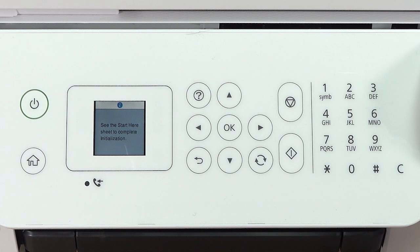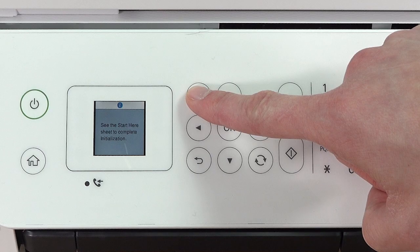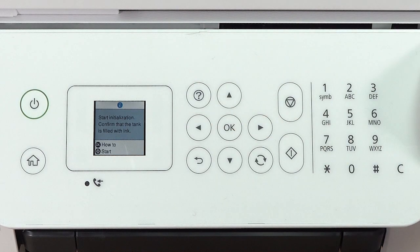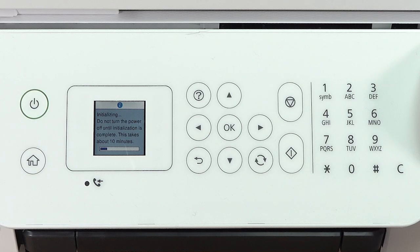When you see this screen, press and hold the help button for 5 seconds. When this screen appears, press the start button to start charging the ink. Ink charging takes about 10 minutes. Do not unplug or turn off the printer or open the inner cover while the ink is charging or you'll waste ink.